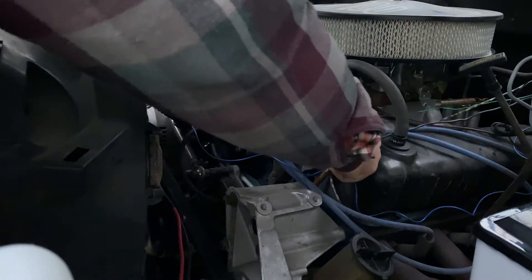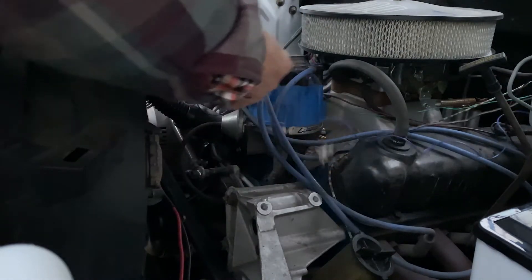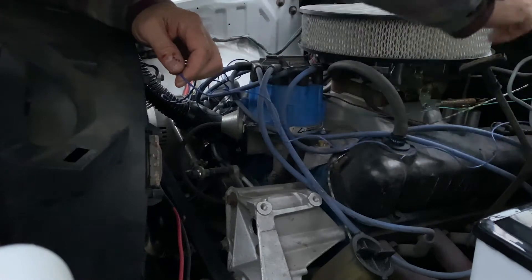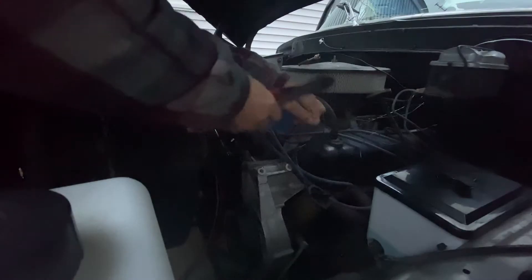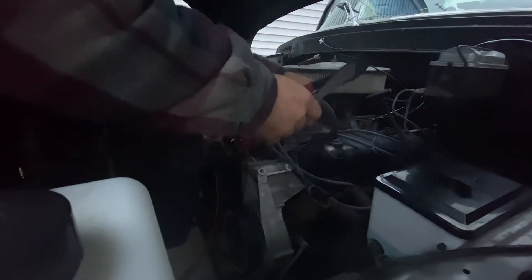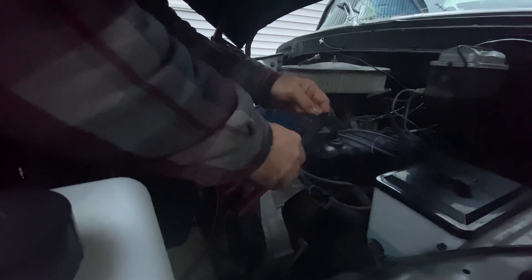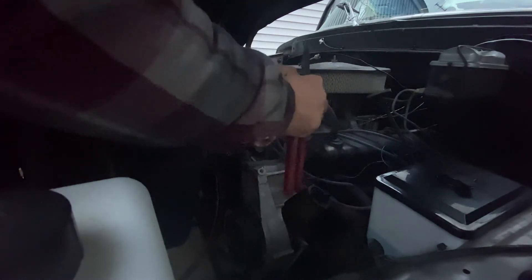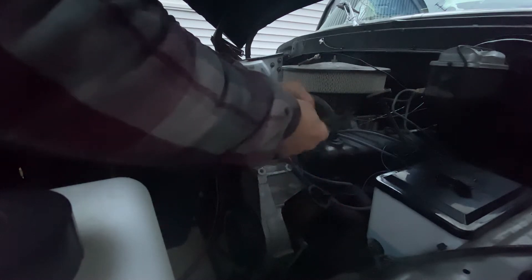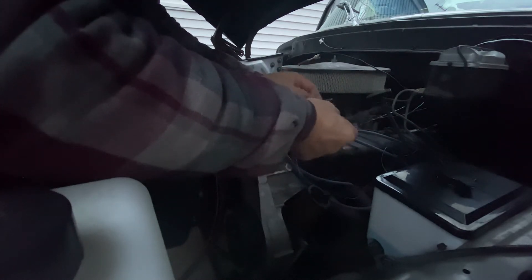I got that sensor in pretty good. Here's my temp line — this is the old one, and here's the line we ran for temp. I'm going to cut it with some slack, strip it out, put my shrink tube on, and put my crimp on.